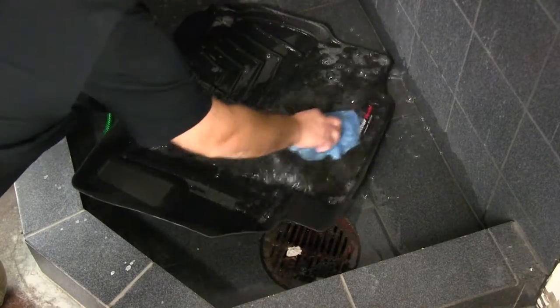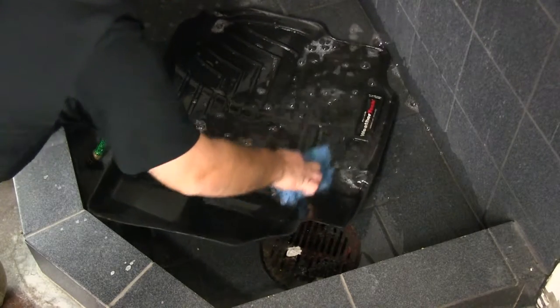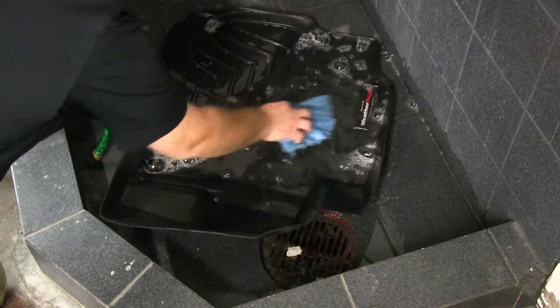Another nice feature about these floor mats is that if you need to clean them, all you have to do is remove them from your vehicle, hose them off, use a mild detergent, wipe them off, let them air dry, and then reinstall them in your vehicle.